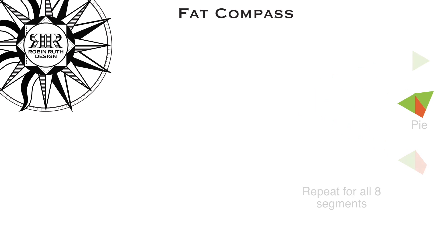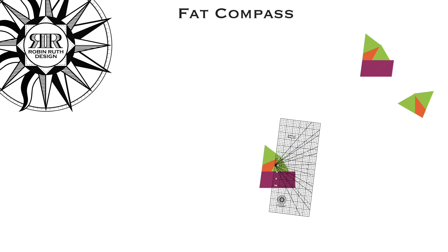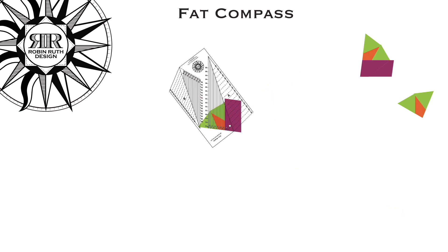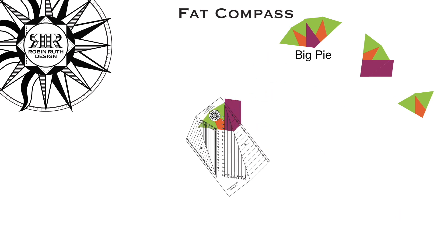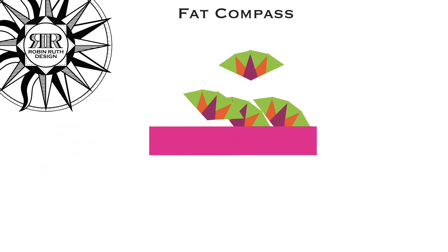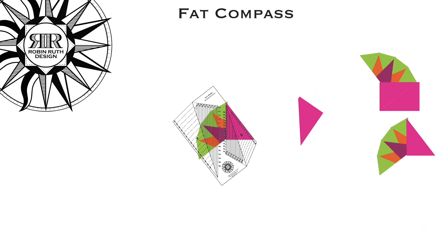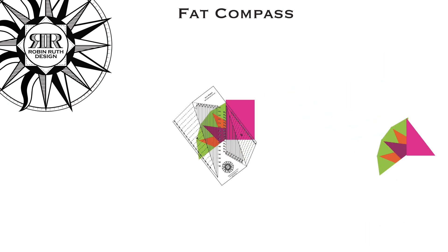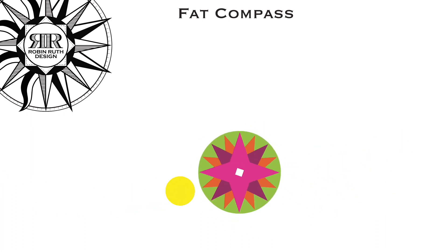Take four of those fat pie and sew them on the next strip. Cut them apart with a straight edge. Use my ruler to make those same two cuts using kite A this time. Add your reserve pie and now you've got big pie. Those four big pie go on the last strip. One more cut with my ruler. Sew those four units together and you have a fat Robin Mariner's compass.